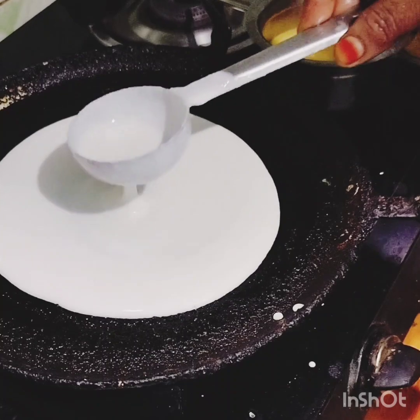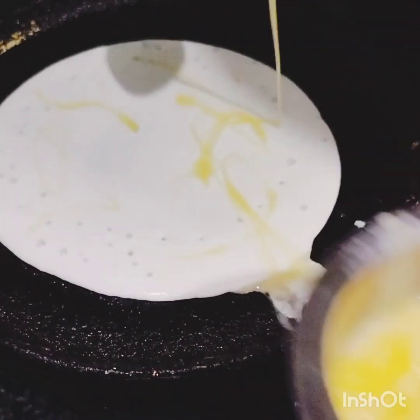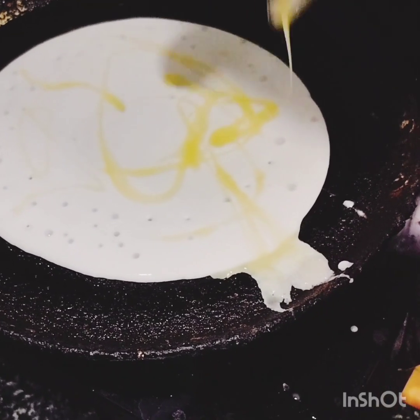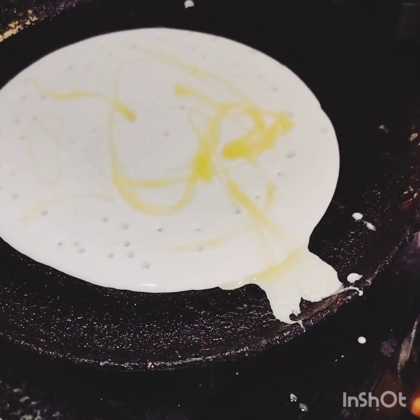Add salt to the dough. Add a little more of the dough. Add the seeds and let it mix. This is how you spread the seeds.